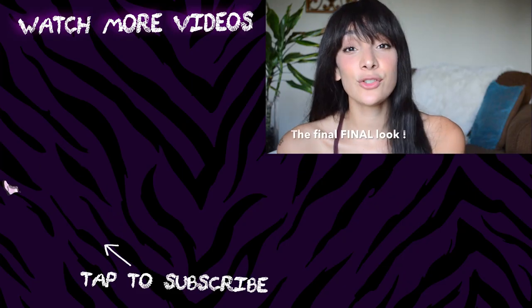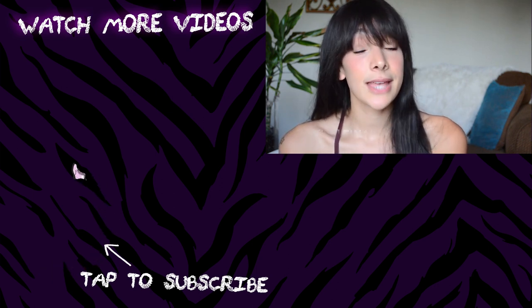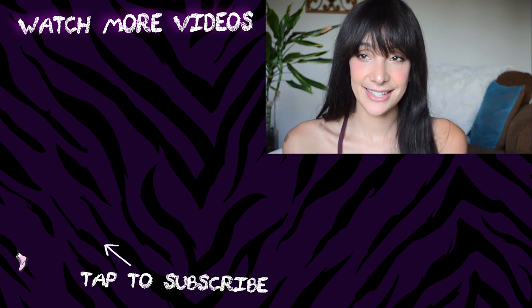All right guys, that's it! Thank you so much for watching. Don't forget to comment below and let me know if you want to see anything else. Also don't forget to like and subscribe. Have a good day, bye!